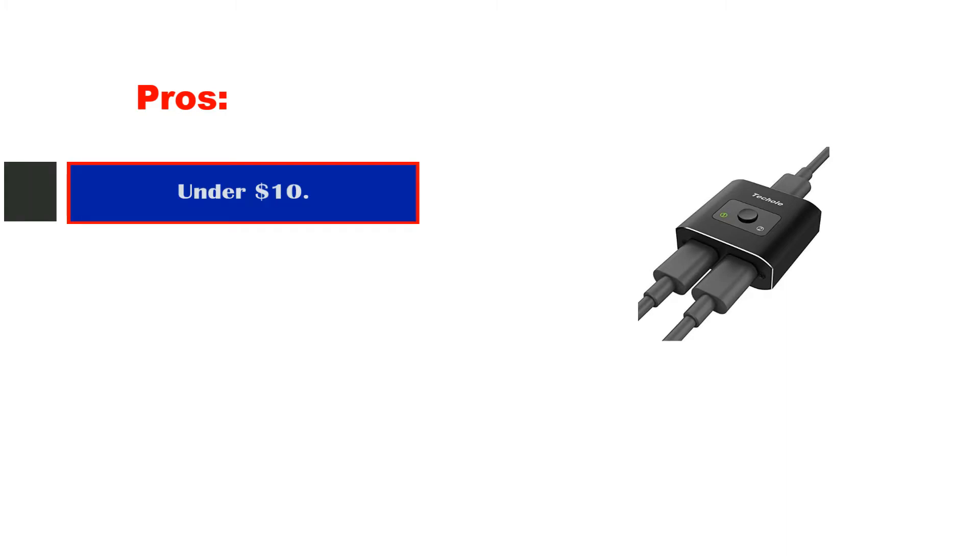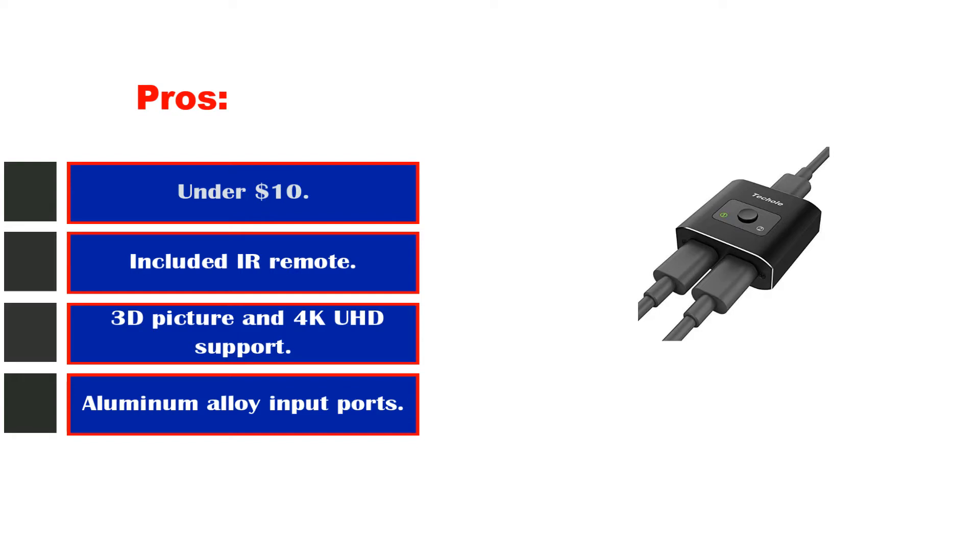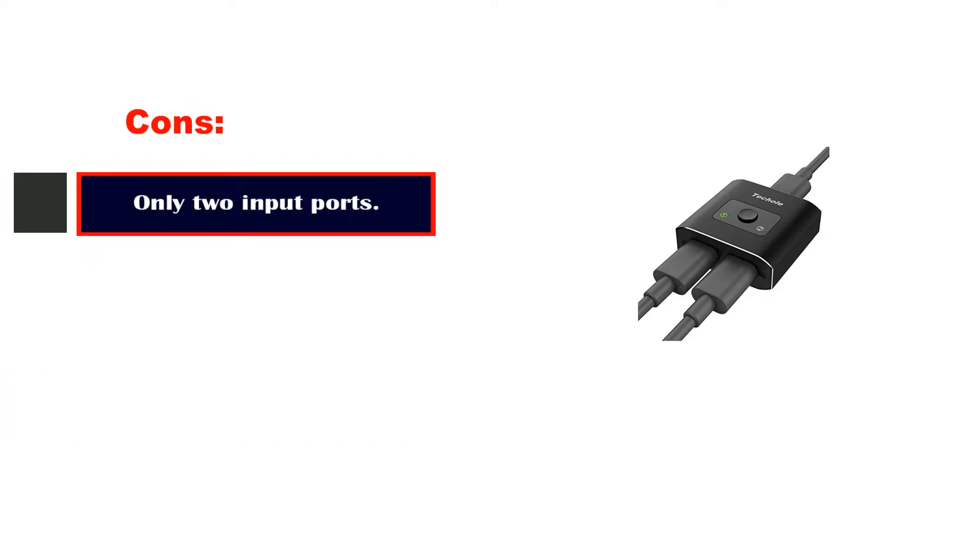Pros: Under $10. Included IR remote. 3D picture and 4K UHD support. Aluminum alloy input ports. Cons: Only 2 input ports.